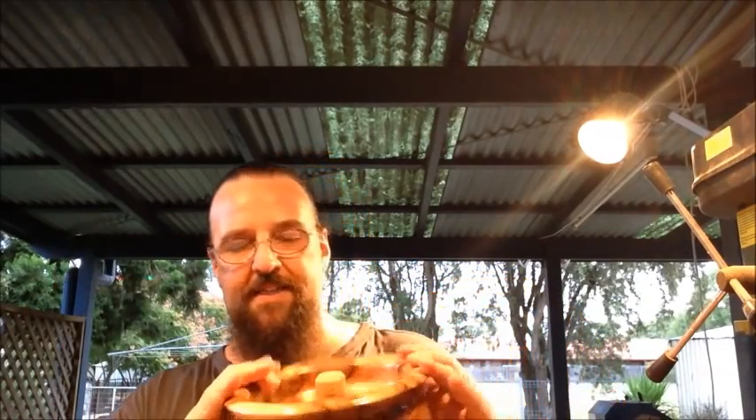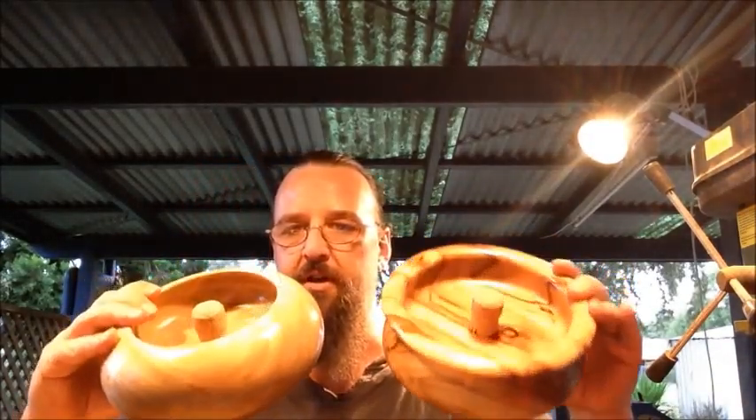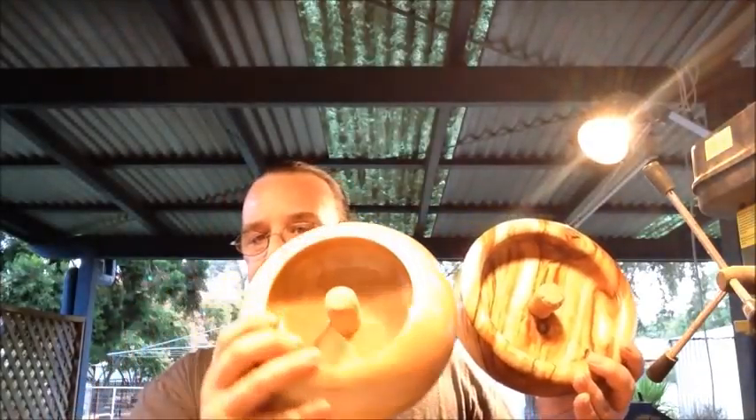That's a southern camphor laurel, and that's a northern camphor laurel. Depending on whether they're grown near water or not will determine the colorings and that sort of thing.